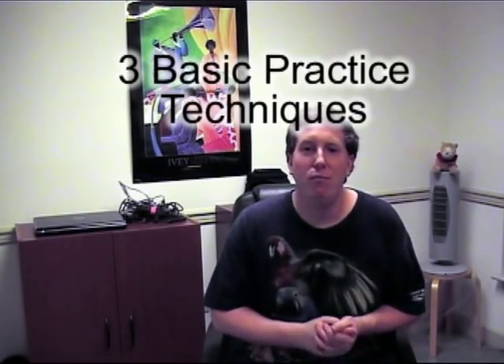Okay, we have talked about how not to practice. Now, I think it would be really helpful if we talked about how you should practice. There are three basic rules to good practicing.